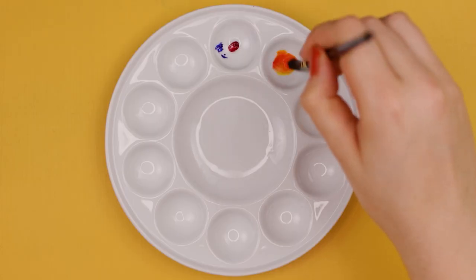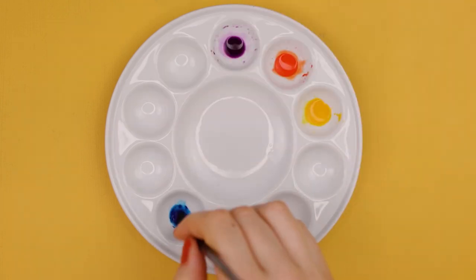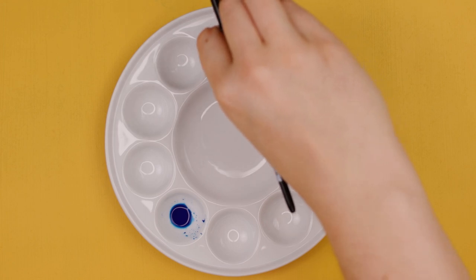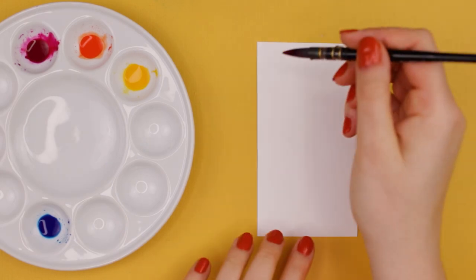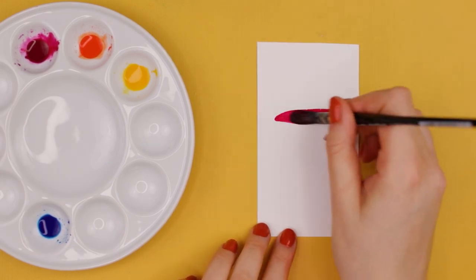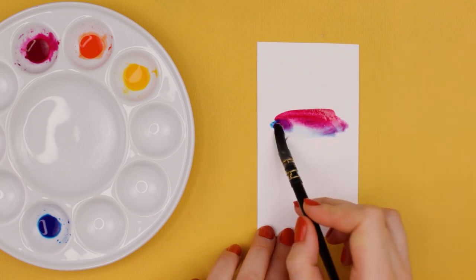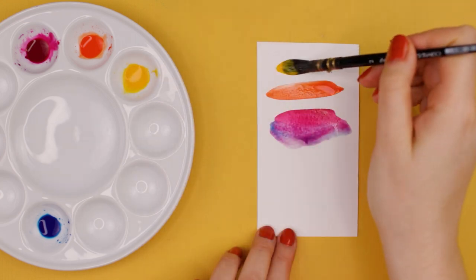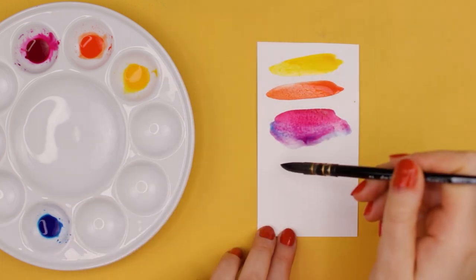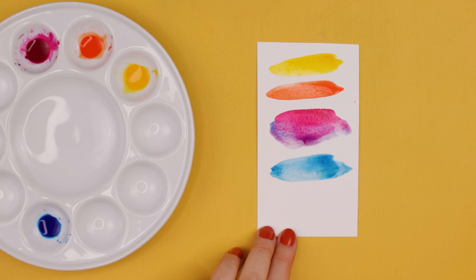Let's start by picking a few colors first. To keep it simple and to avoid muddy colors, pick your favorite colors that are next to each other on the color wheel, also known as the analogous colors. They look really beautiful together and you can use the wet-on-wet technique to make them melt into each other beautifully. And then pick one color that is directly on the opposite side to create some contrast. Picking colors that you love can help you find your own color palette and your own personal style later.